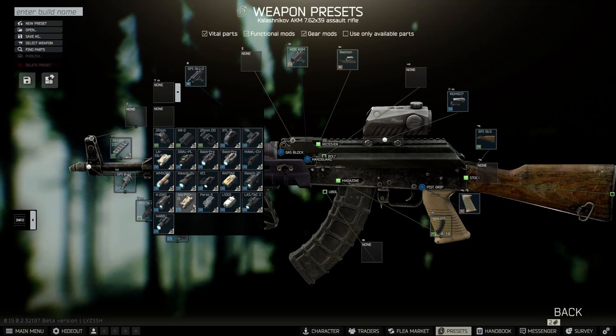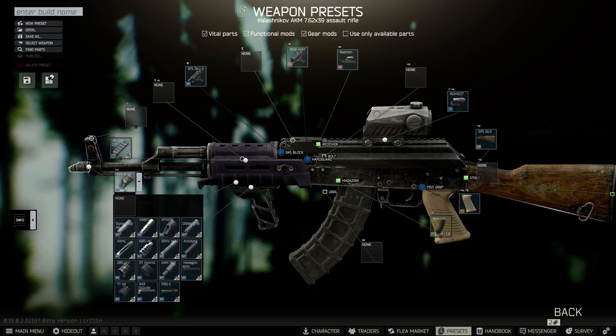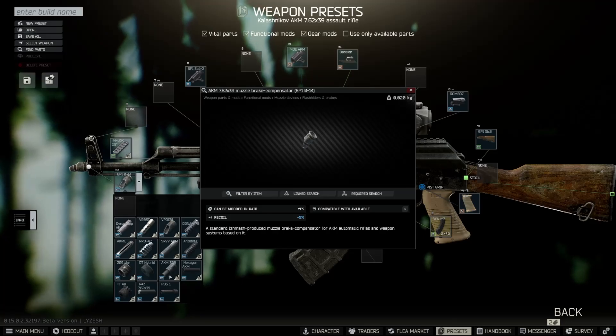Next up we'll handle the suppressor. Go ahead and take the brake compensator off, throw on a DT Hybrid, then throw the Hybrid 46 silencer on there.